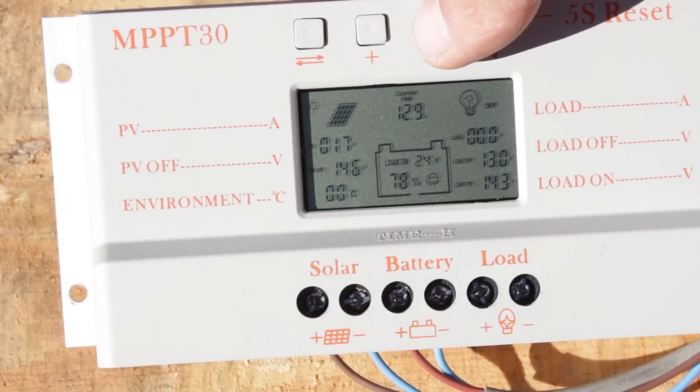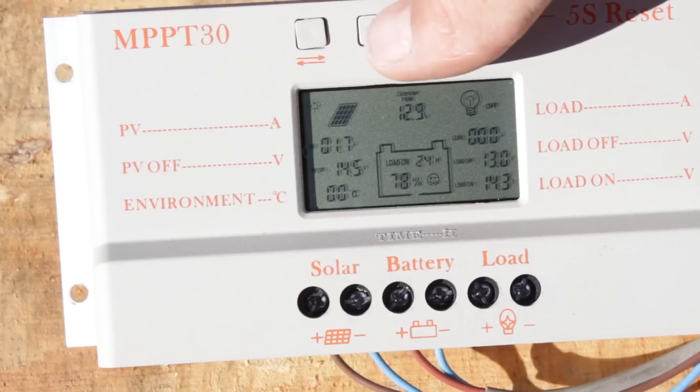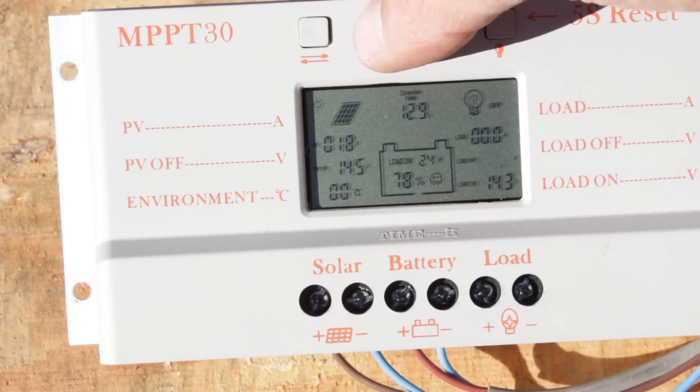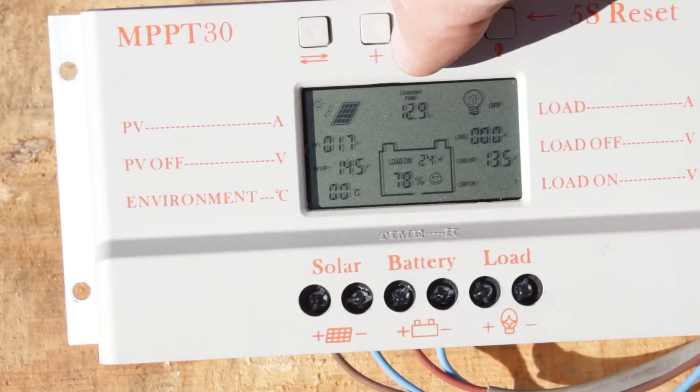The good thing about this controller is you can adjust all the parameters by scrolling through with the mode button. It lets you choose the threshold for when the load comes on when the battery is full, and when it cuts out again. You can also adjust when the solar panel stops charging once your selected battery voltage has been reached.